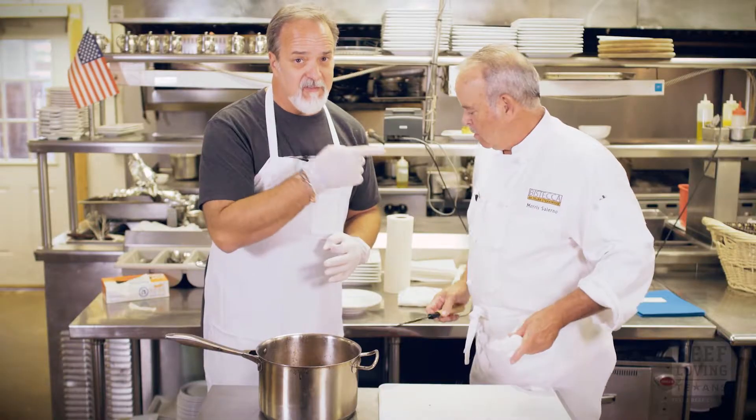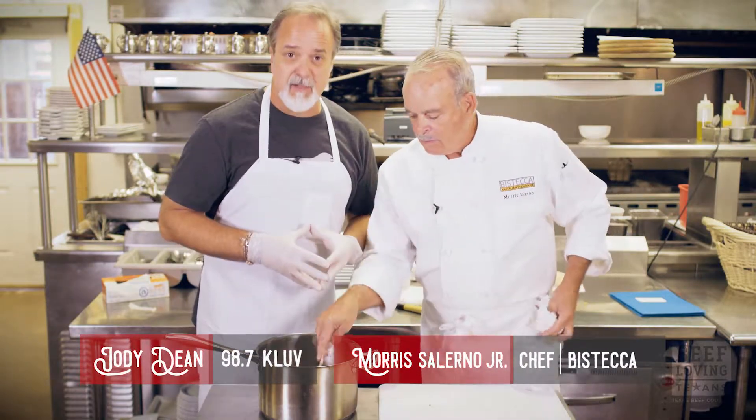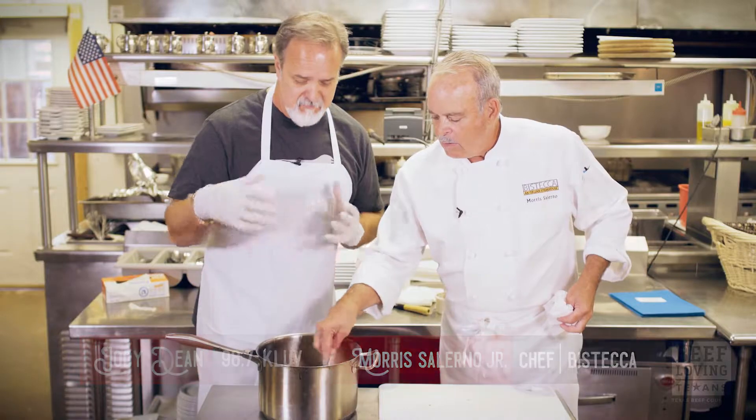Time for course number three with Chef Morris Salerno from Bisteca. On behalf of the Texas Beef Council, what I'm looking at here is a big old pot of beef stew.